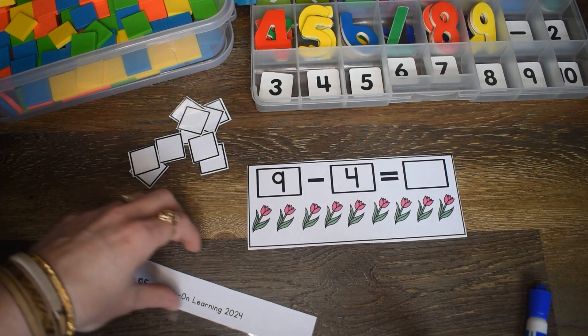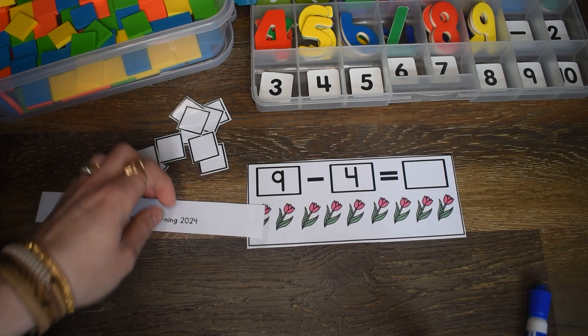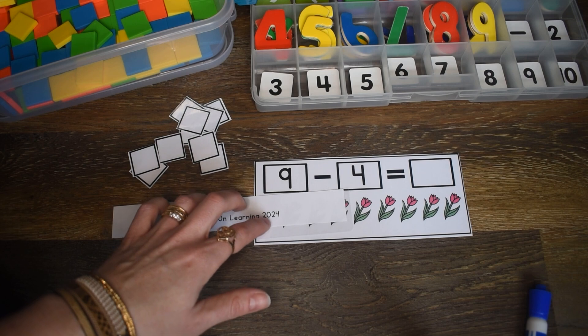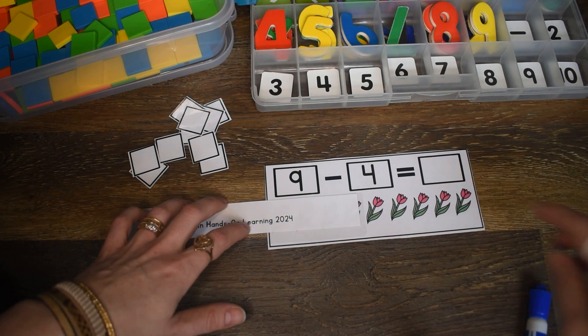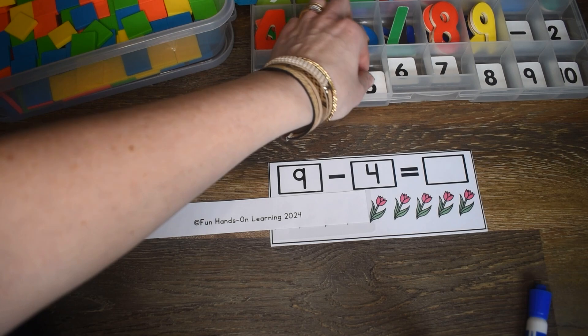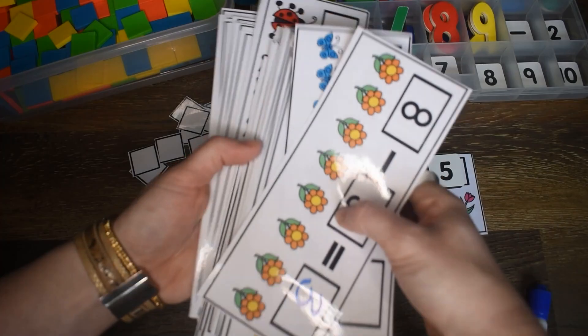Let's do one more with this strip of paper. I have nine — I'm going to take away four flowers: one, two, three, four. How many do I have left? One, two, three, four, five. And there you have it. I hope your students really enjoy this subtraction activity.